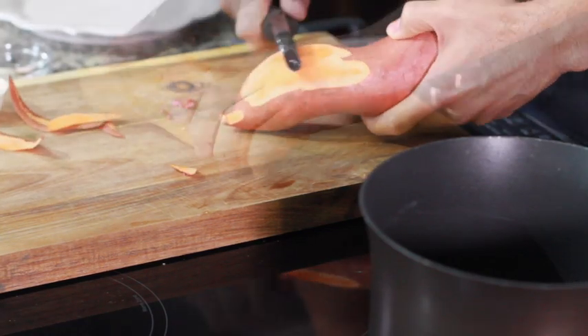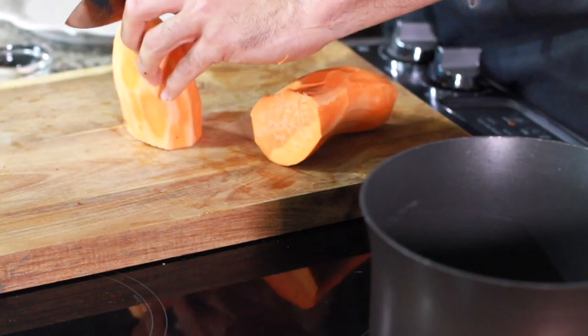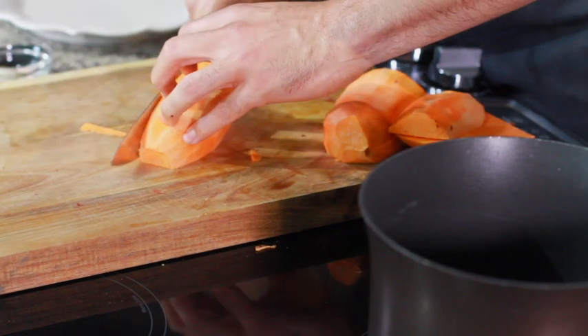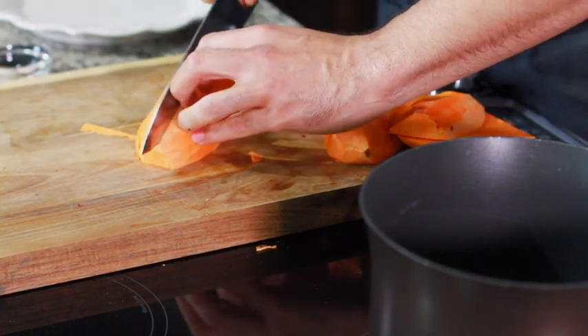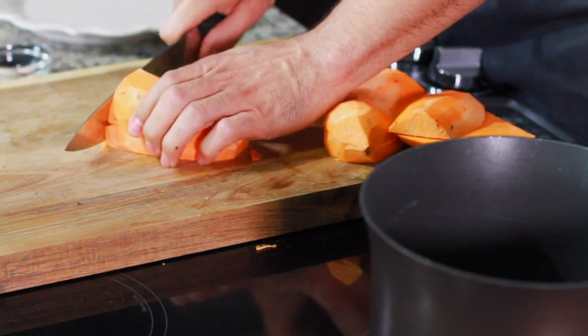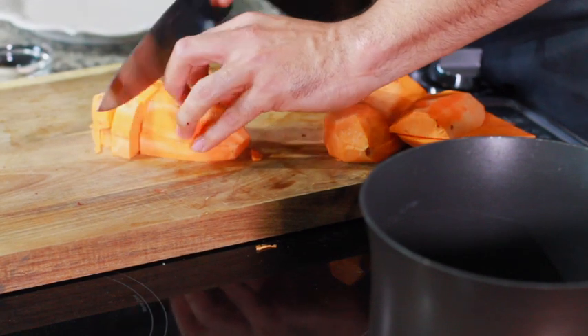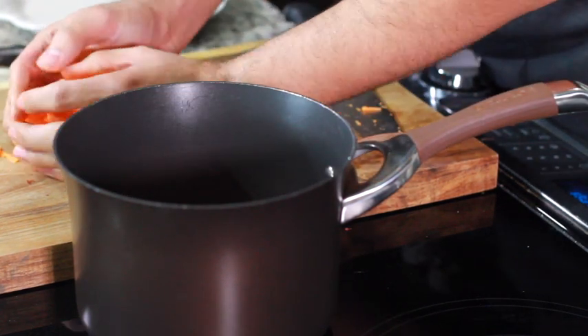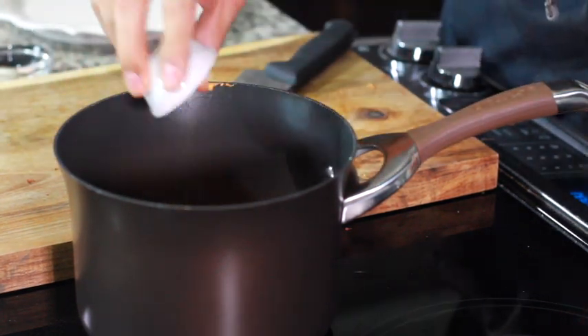Now let's make our coconut mashed sweet potatoes. You want to skin them, then cut in half, cut into nice planks, then cut those planks into strips, and chop those down. Remember: the bigger you cut them the longer they take to boil, the smaller you cut them the faster they'll boil.